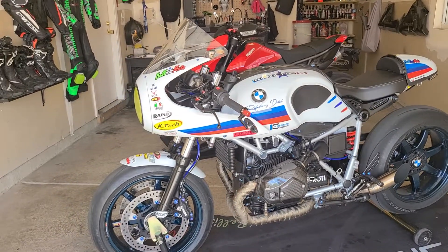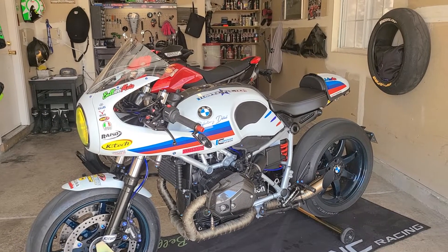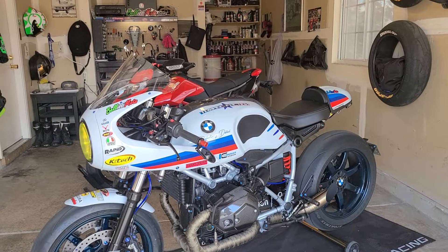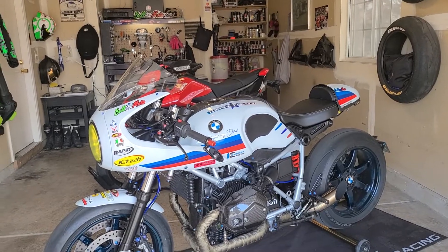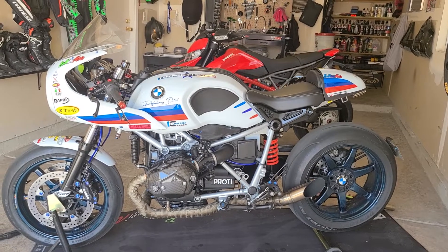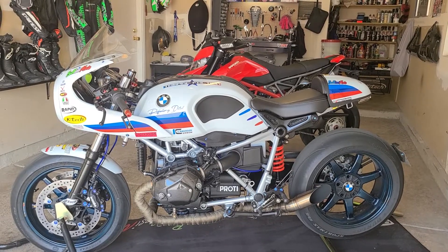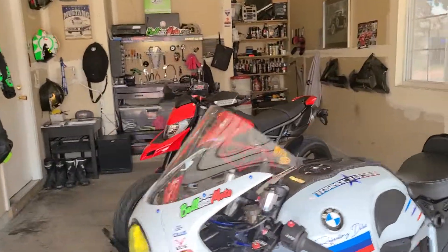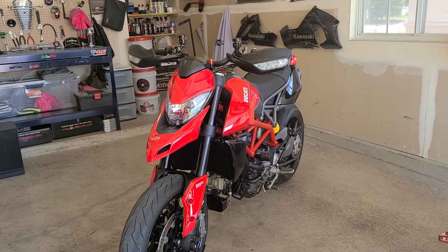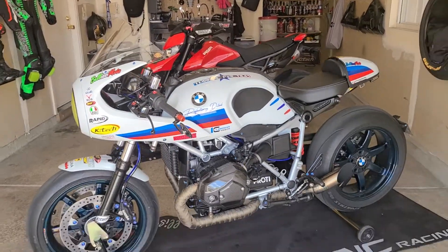There aren't a lot of videos on the BMW R9T, so if you see this and you're really interested in how we put these parts on or have general questions, please feel free to give us a call. We're open Monday through Friday, 8 a.m. to 5 p.m., and the specialist who worked on this bike is Chris — he's done a beautiful job. Next video we're going to be taking a look at this amazing 2019 Ducati Hypermotard 950. Please subscribe and like, feel free to give us a call, and stay tuned for all the other videos. Thank you.